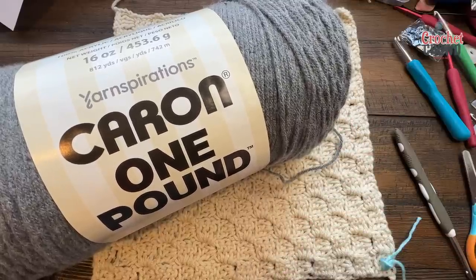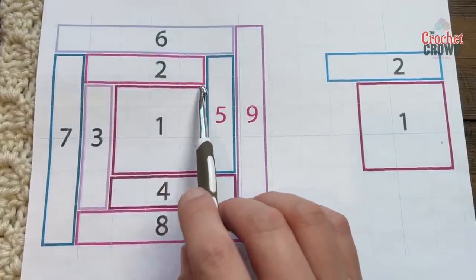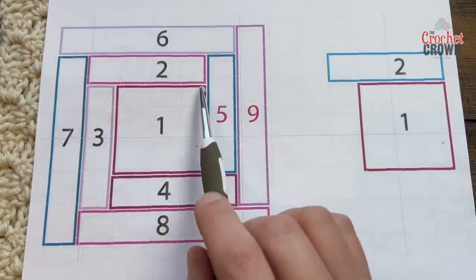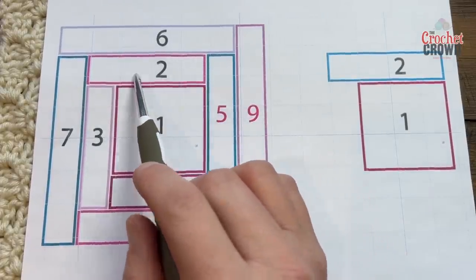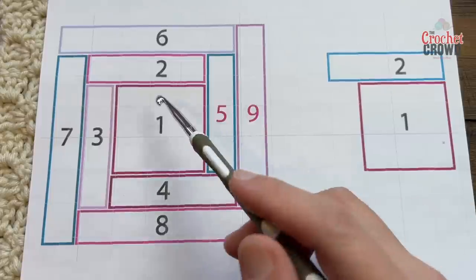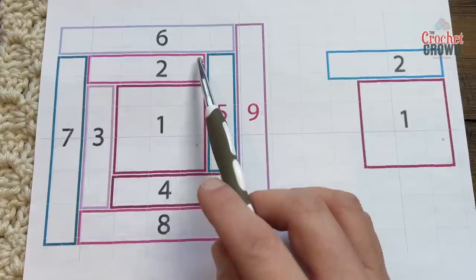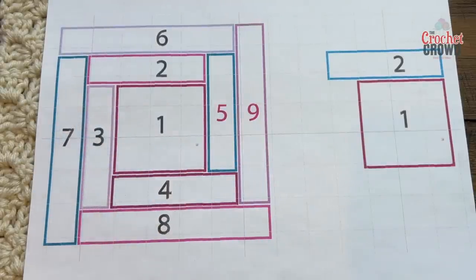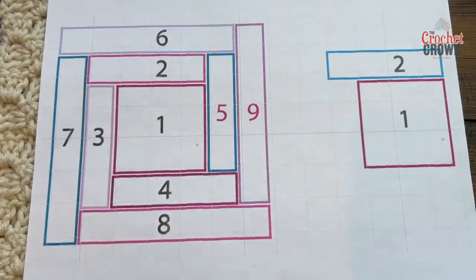Let's begin doing the rectangle for number two. With the first square done we're going to build out and move to number two — we're going to join here, build it up, and when we get over to the other side there will be an overhang so three will not exist yet. I'm going to make these each five boxes high. You can change the number of boxes and height at any time — you are the artist at the end of the day, but this is my design so I'll stick with my plan.